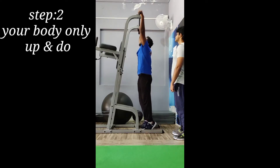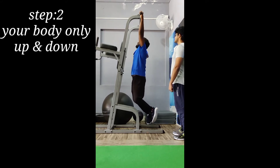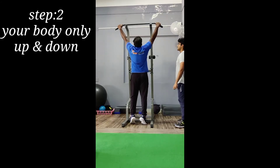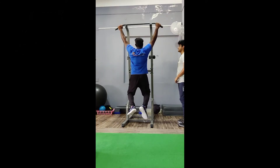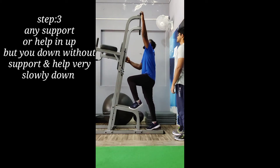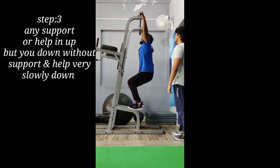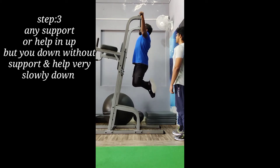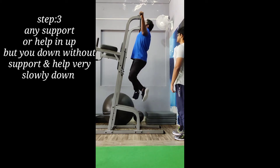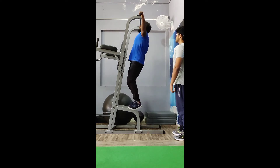Step 2. Step 3. You can do your face. You can do your face and your body will be full. You can do your face and your face will be full.